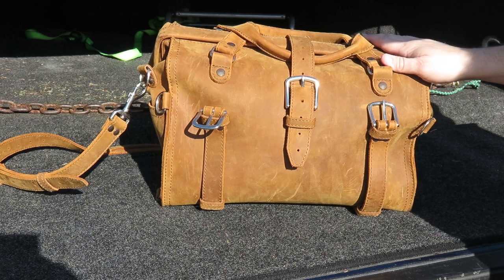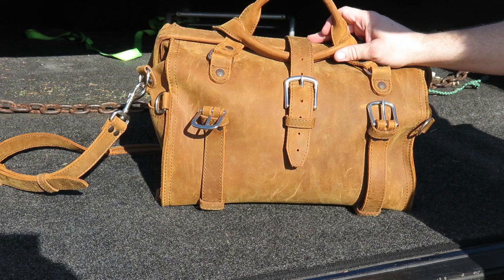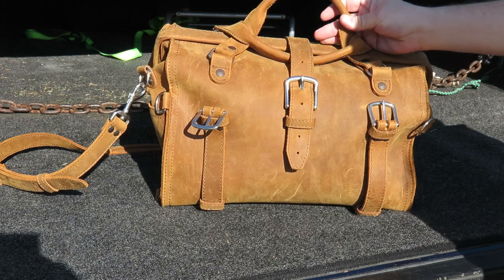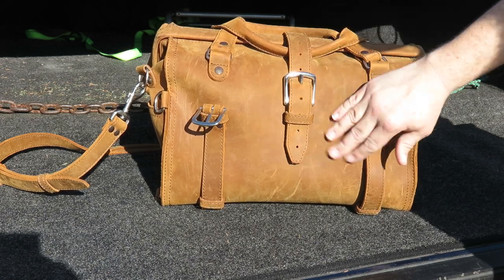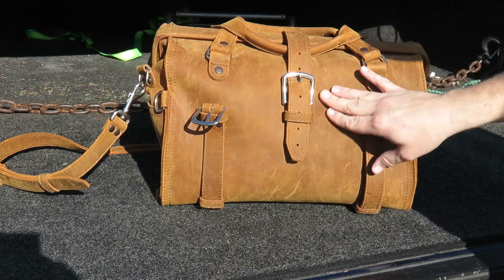It's a nice weekender bag. Like all the stuff I have, I use it a lot, and I'm not afraid to tell you what I like and dislike about it. I love the leather on this — it's what they call velvety tobacco, or what Saddleback calls roughed-up tobacco.